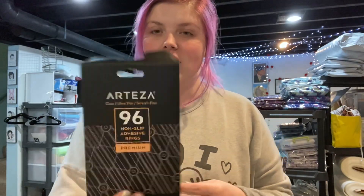Hey everybody, happy Wednesday — I think it's Wednesday. I never know what day of the week it is. Anyway, today I'm going to be opening a box I got from a brand called Arteza.